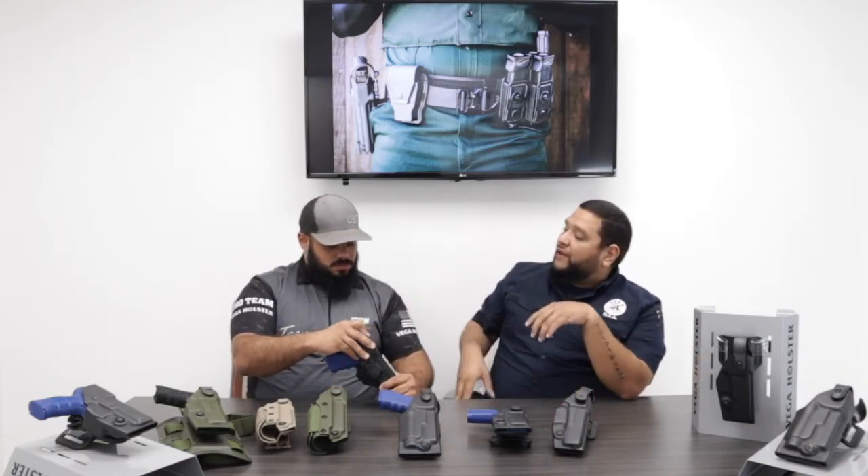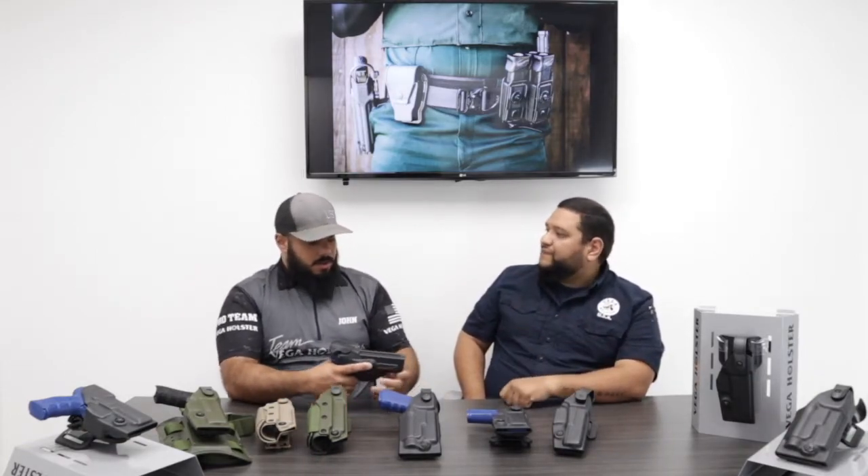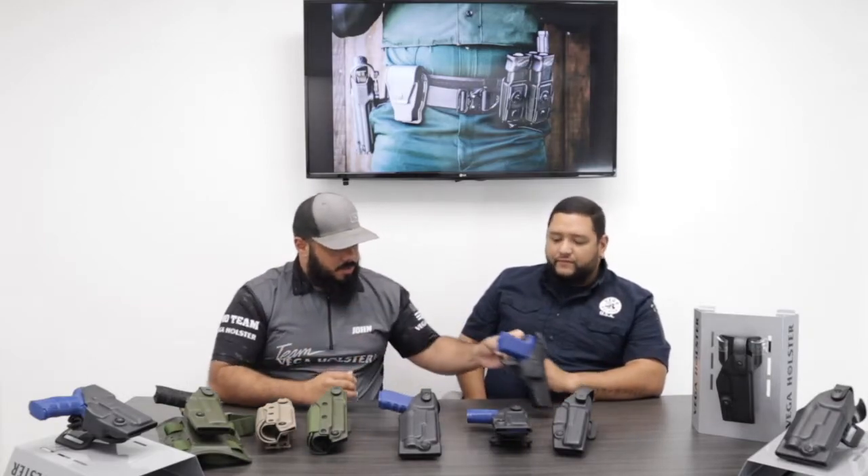As far as colors, because it's a duty holster we've only done black so far. However, if you order it with the drop leg system, we do have it in green and coyote.